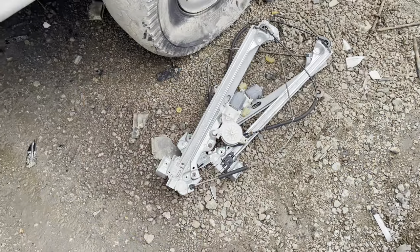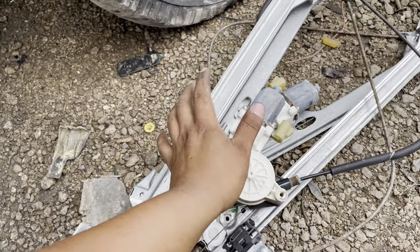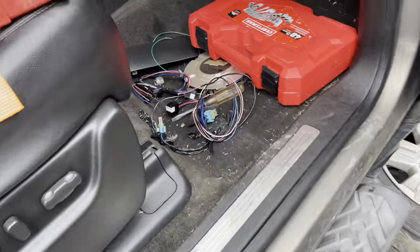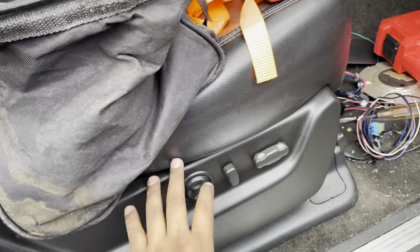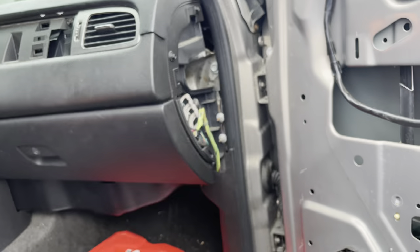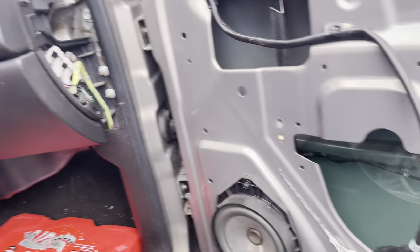I got the regulator out - or like I call it, the motor - out from both sides. Here are the wires for it. Like I said, I'm probably gonna run it like I did my seats, with power and ground. I'll probably run it up to my battery or something. I don't know yet.